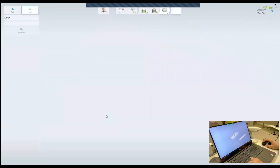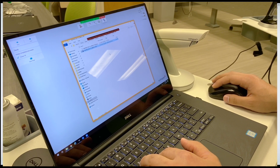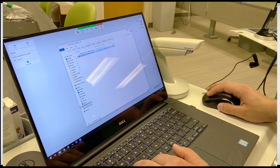So we just go next and we will have the crown file here like this, and the crown will be ready to mill in the lab upstairs.